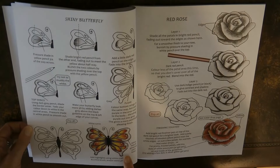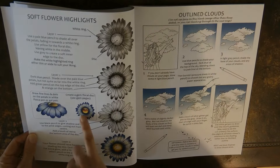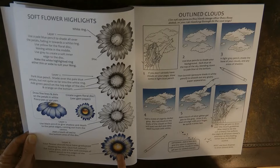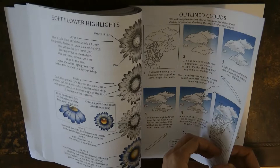We have a shimmery butterfly — I've tried this one too, it looks fantastic when you finish with it. And this red rose I haven't tried, but it looks quite fun. A flower shows you how to do the middle as a gemstone or as a more realistic-looking flower centre — I've tried the gemstone version. And then we have clouds — I was really surprised at how well they came out, considering how badly I think I draw clouds.